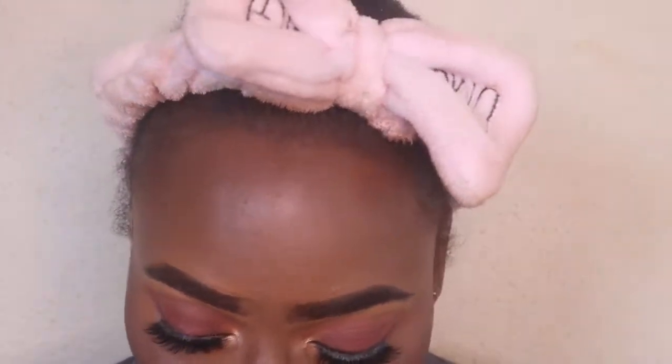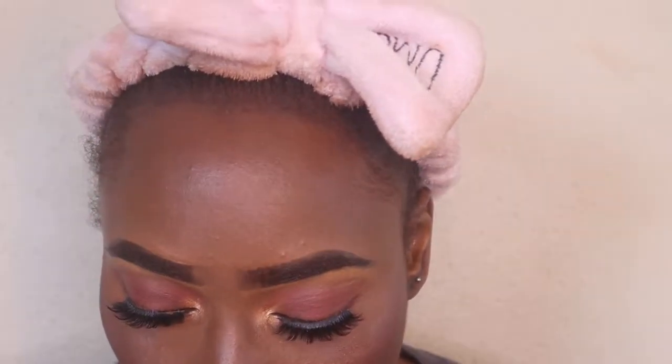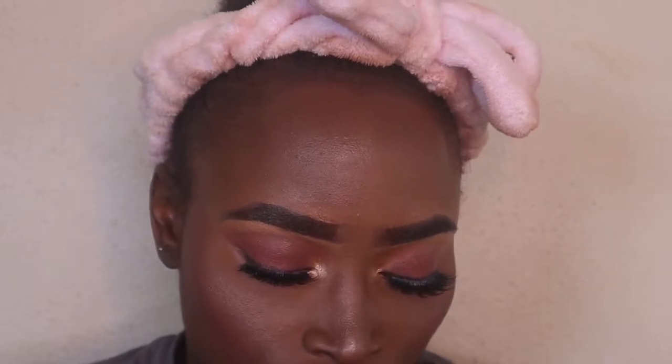And I did do my hair off camera, but you guys will see pictures of how everything came together at the end of this video. So I hope you liked this video — don't forget to like, comment, and subscribe. Thank you guys so much for watching. Bye!